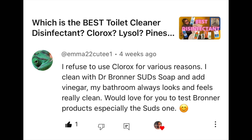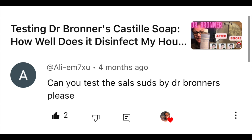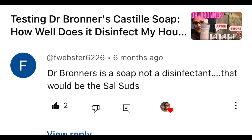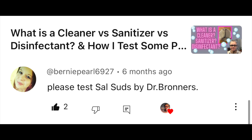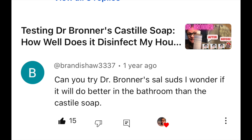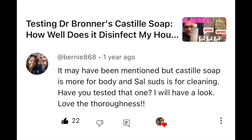I've received viewer suggestions from Jewel Breyer, Emma22 Cutie, Joyful Soul, Alliem7xu, Matthew Houston, Grassy2592, F Webster, Bernie Pearl, Mrs Baker, Scuba Boog, On This Journey, Brandi Shaw, Quibbit0002, Shally Hope, Bernie868, and others. I'm really excited about testing Sal Suds.